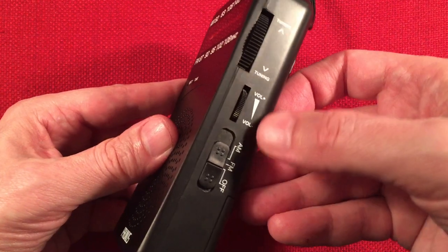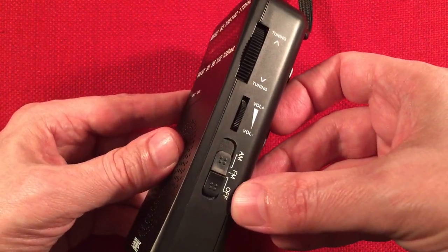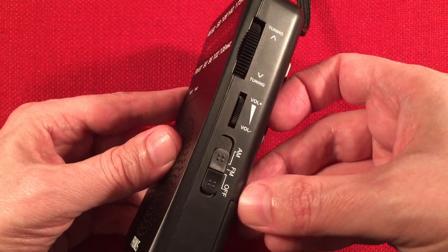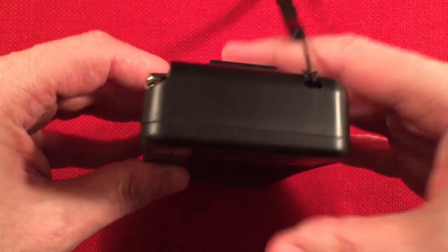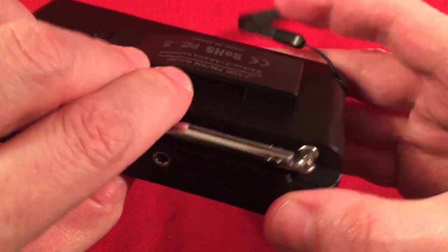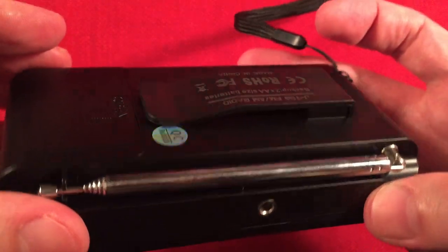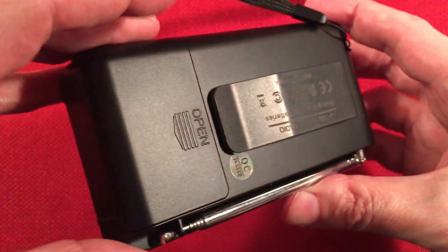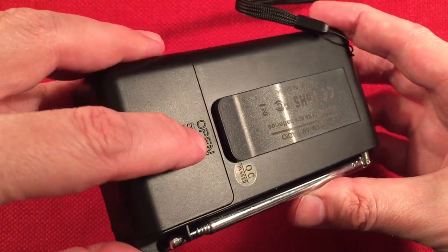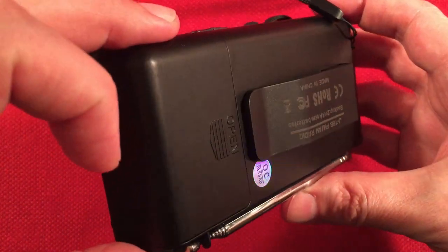On the right-hand side, we've got the tuning wheel and the volume control, which is separate from the switch — which is great. Our switch is off, FM, or AM band. On top of the radio, we have our carry strap. We also have a belt clip — it's removable, but then it leaves this plastic block there. And then we have our battery compartment with a hinge battery door so you don't lose it. It is powered by two AA batteries.